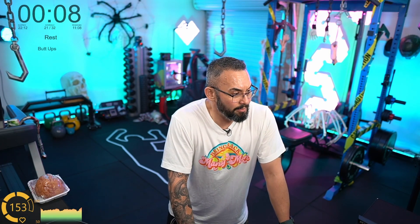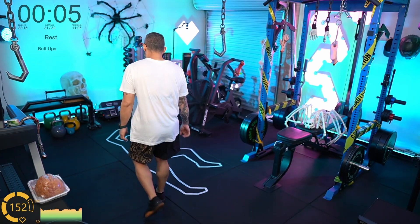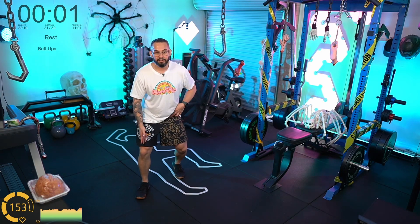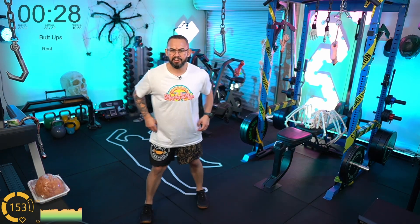Grace gets the credit for that design — she was able to put that together. It's actually very much like my shorts — the half-half pattern. Butt ups, let's go!